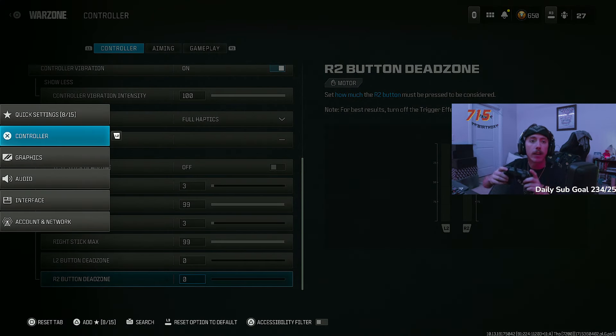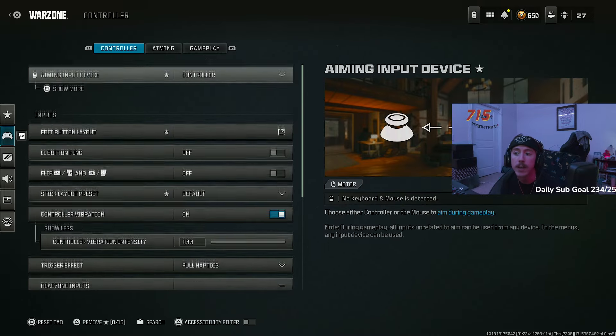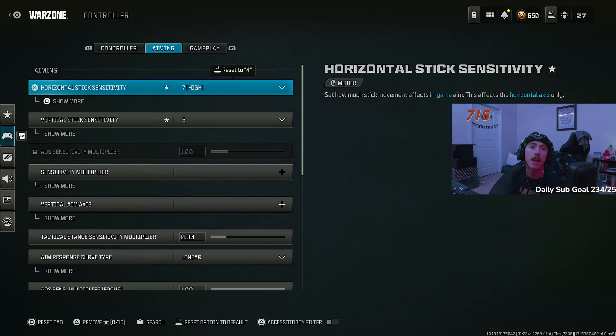For the L2/R2 button dead zone — on the Scuf I have fancy triggers where they act like a mouse click and respond ridiculously fast, essentially the same as having the button dead zone at zero. If you have a default controller, still turn this all the way down so your triggers are as responsive and reactive as possible. That covers the controller settings — onto aim settings.